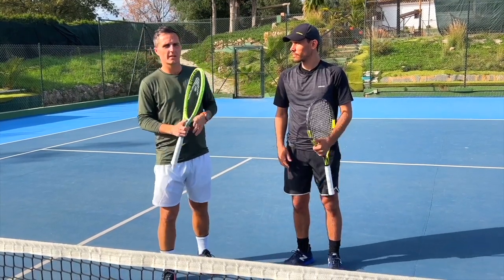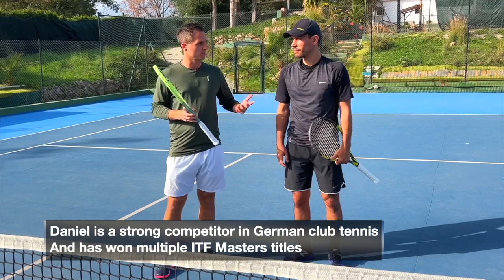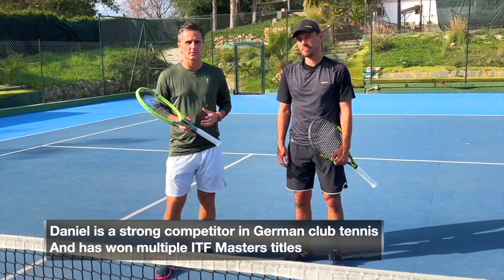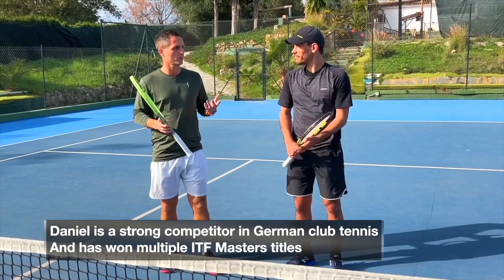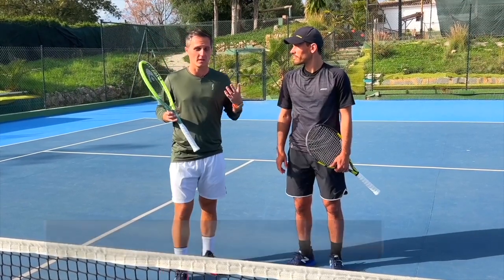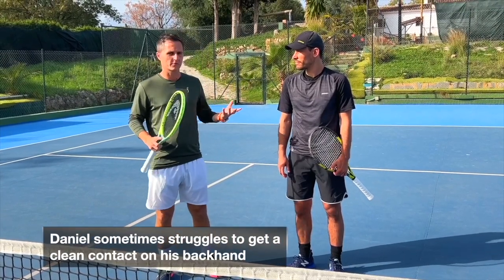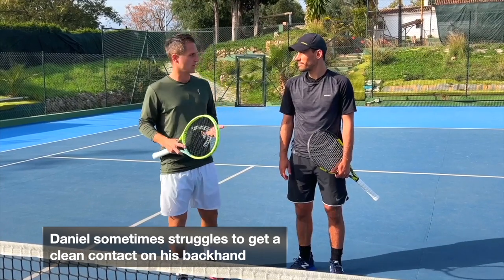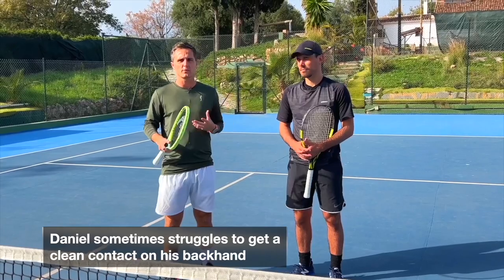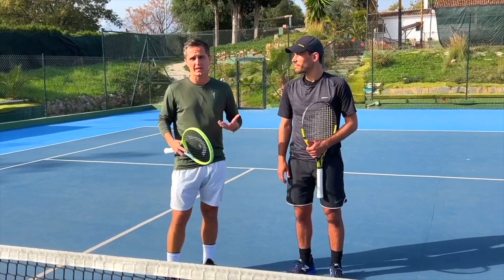Today we're joined by Daniel, who's over from Germany. He's been training, playing some matches, tournaments, ITFs, and over-35s. We thought we'd do a session on Daniel's backhand specifically, because his all-around game is very solid. However, there might be a few things we can help him with, so today we're going to hit some balls and give him a few pointers on his two-handed backhand.